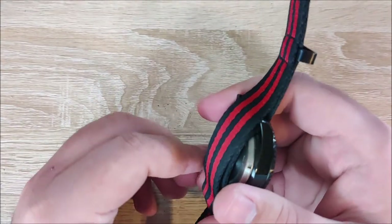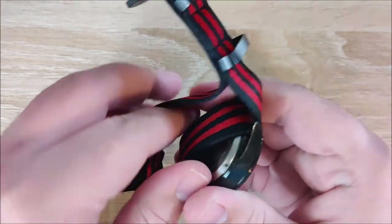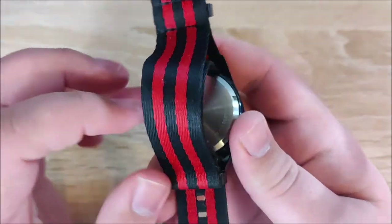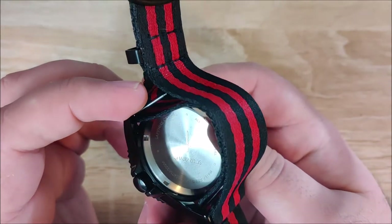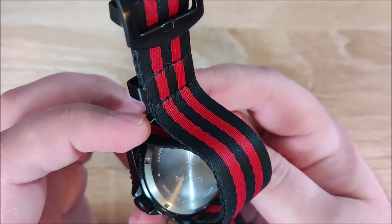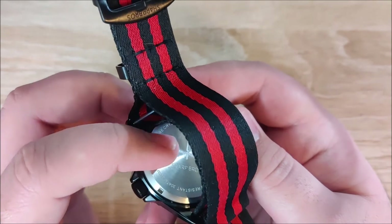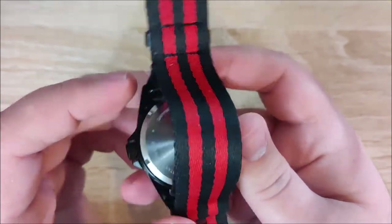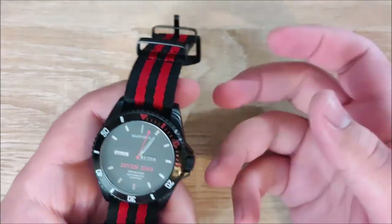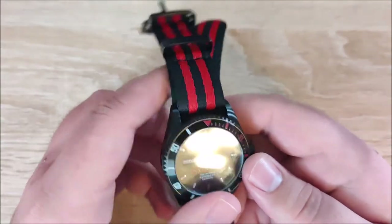Next up, the case back. The case back is fine — that's why it's in the neutral section. It's fine, but there's nothing really exciting about it. All you really have there is the specifications: sapphire crystal, all stainless steel, water-resistant, 300 meters. And then you have the Sharp Bros logo and the little dagger slash short sword thing there. It does the job, it's serviceable, it's nothing super flashy. But it's a little bit boring in my opinion.